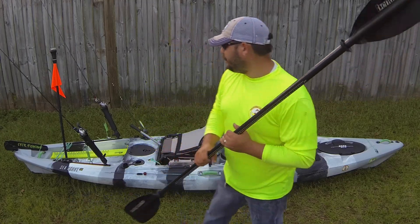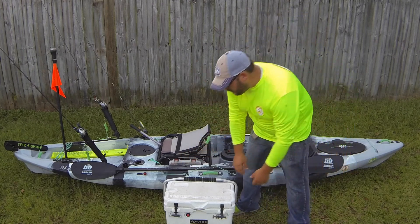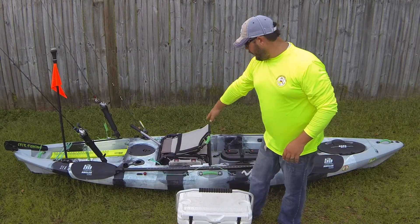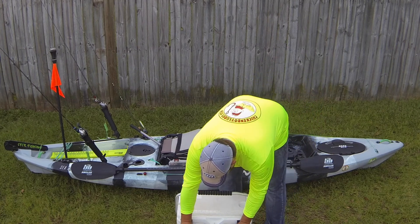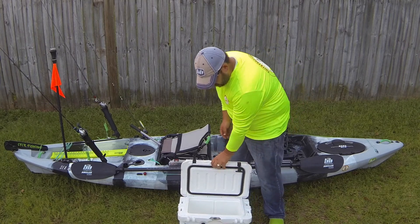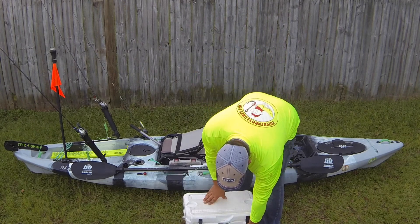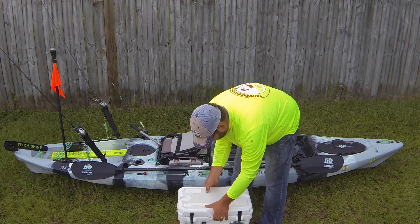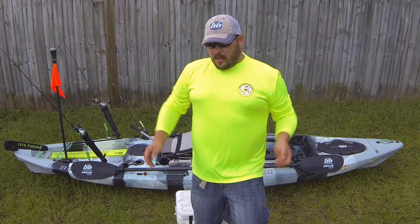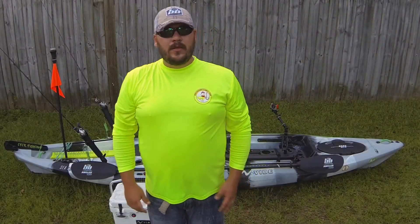The last thing I want to show you is this Vibe Element 20 cooler. It fits perfectly in the back of my kayak, or you can take the seat out and put it up front. This cooler is amazing — it's 20 quarts, super nice, easy to clean, and has a drain hole, bottle opener, and lock. It's super strong; I have no problem standing on it, stomping on it, or throwing it. It's a tough cooler.